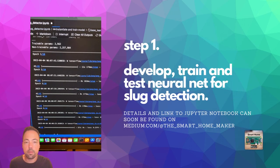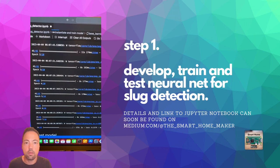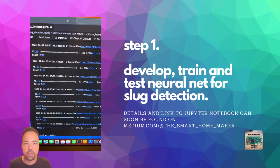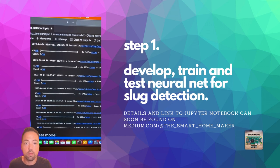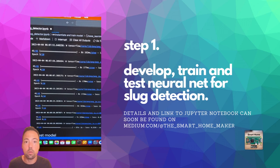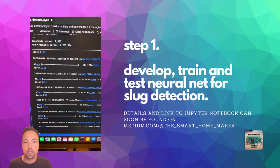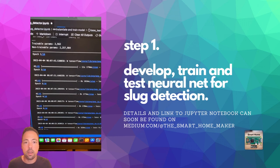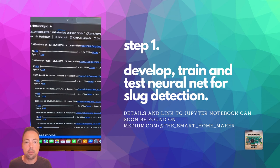The very first step is to develop, train, and test the neural net for slug detection. This is the heart of the slug detector, so it is very important to have a well-trained neural net. Details as well as a Jupyter notebook can soon be found on my Medium page.